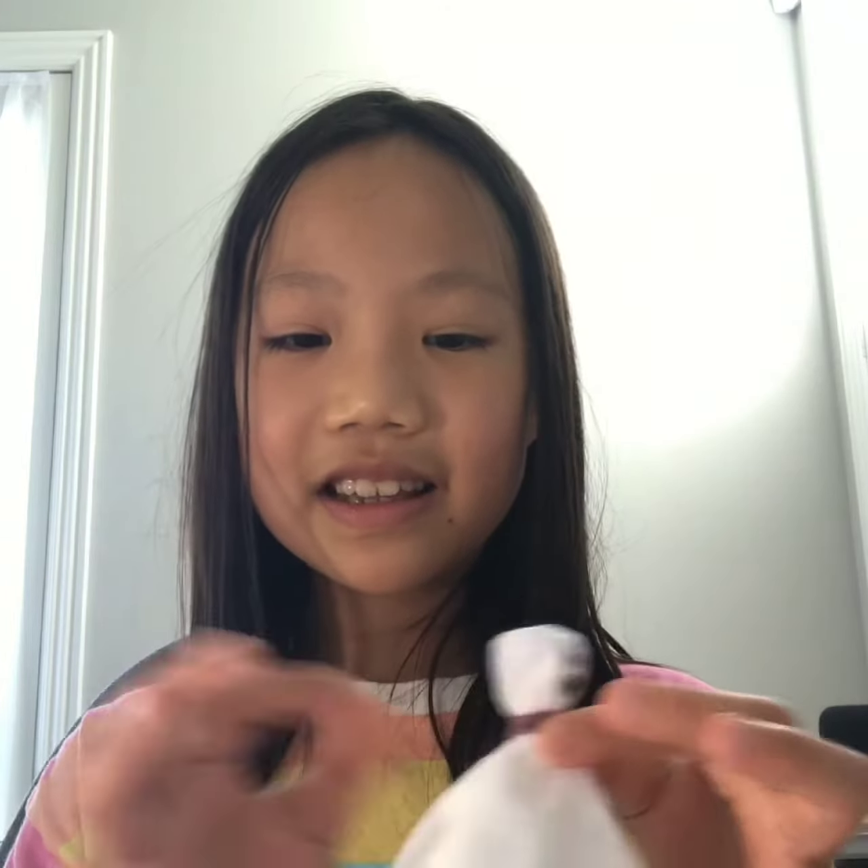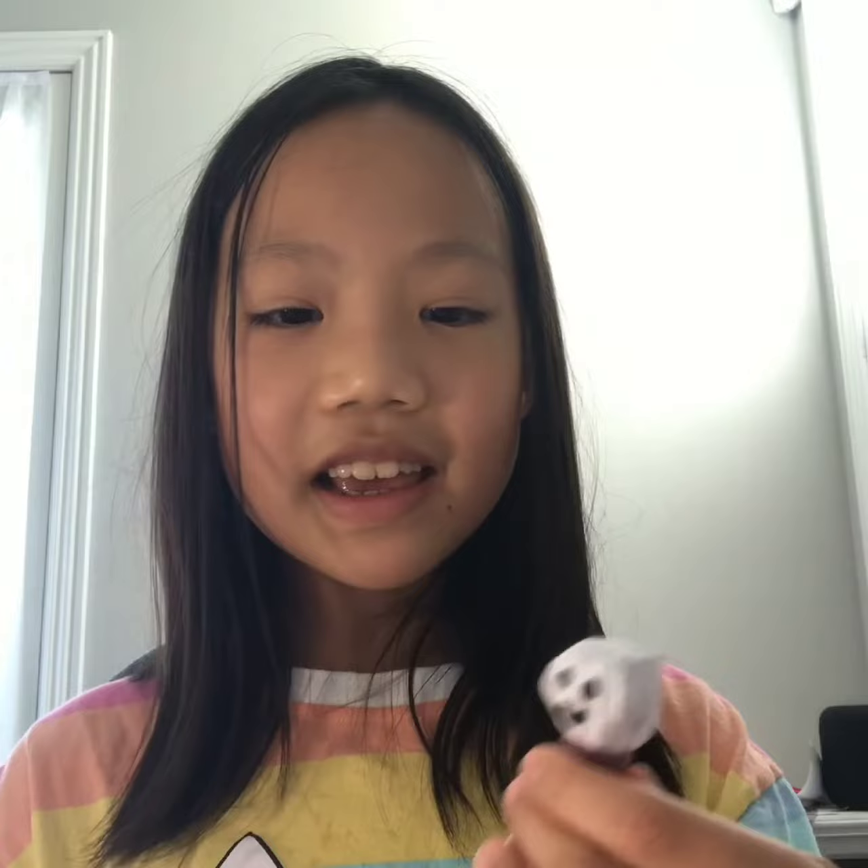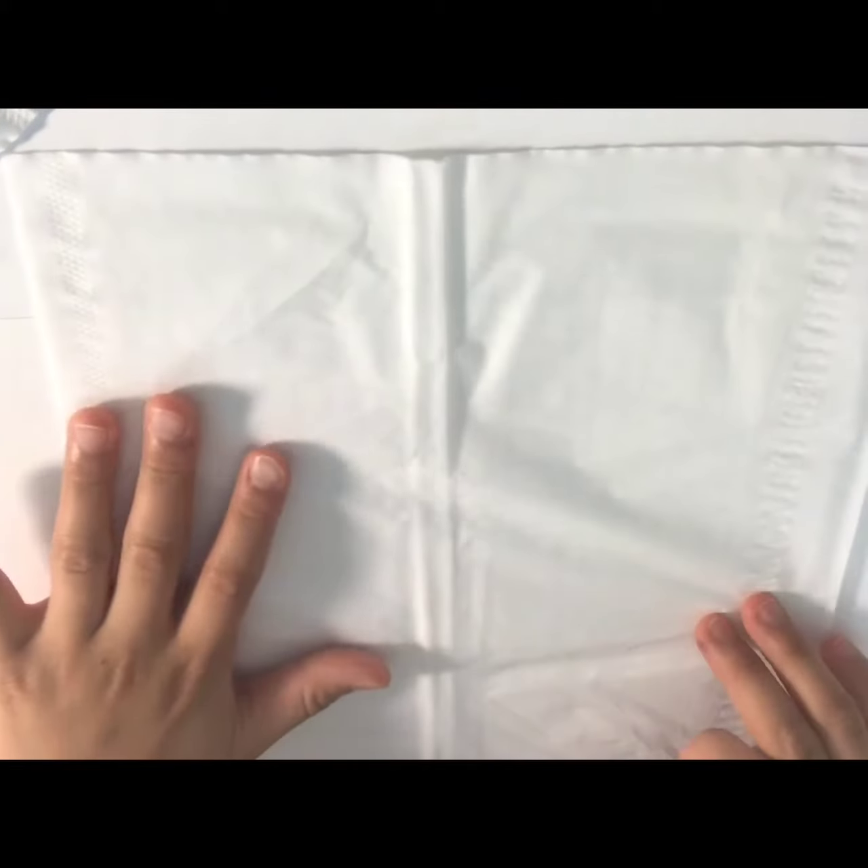After you make this, you could give it to your family members or even give it as a Halloween present because Halloween is coming up. It has a lollipop inside, so if you give it to someone they can open it and find a lollipop inside. So let's get started!